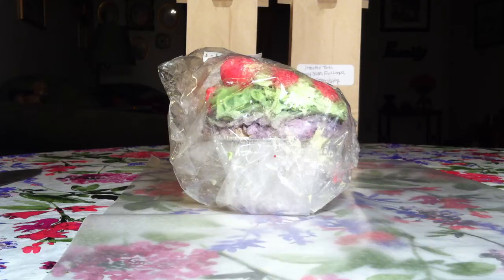Hi everybody and welcome back to my channel. Today I am going to be cutting up another loaf in front of you.